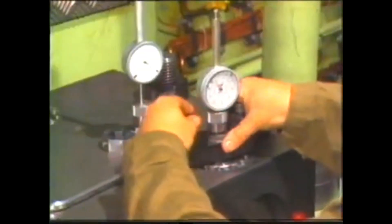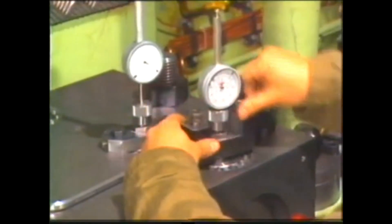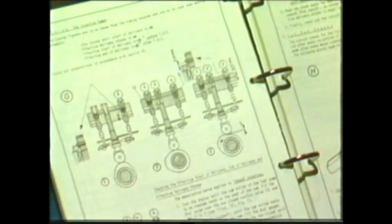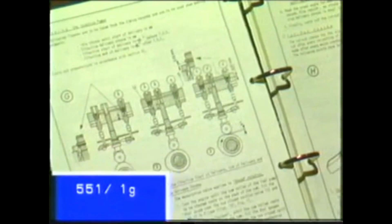Finally, the corresponding angle for the end of delivery is read off on the flywheel and compared with the acceptance report. The fuel pump is now adjusted. Nonetheless, it is advisable to check it once more as just described. This check can also be made to ascertain the actual state prior to adjusting the fuel pump. The description for this may be found in the maintenance manual, Group 551, page 1g, figures 1 to 4.